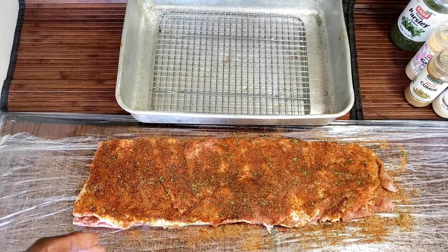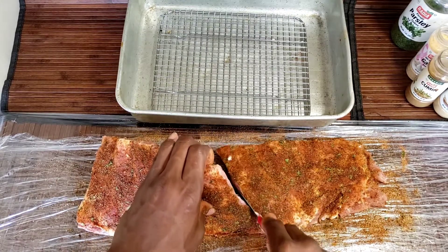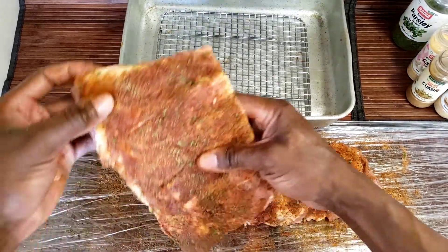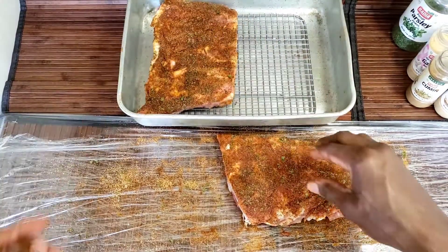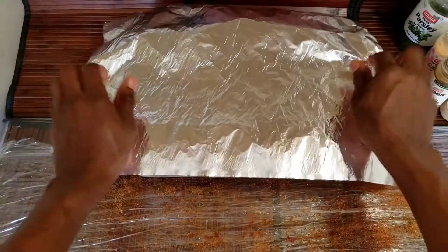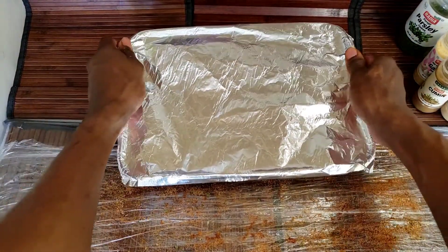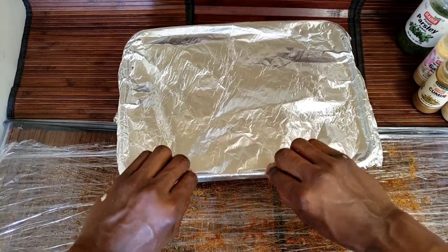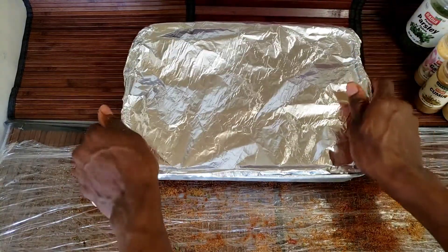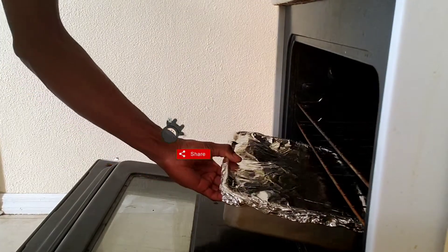Now I'll add it into my baking tin. Because my baking tin is not big enough, I'm going to cut it in half just like this, just to let it fit inside. Put it in like this, then I'll put my aluminum foil on it. Now place it in the oven for at least two to three hours, depending on how fast your oven is. If you have a good oven that cooks fast, great. I'm using a standard oven so it will take a little time.